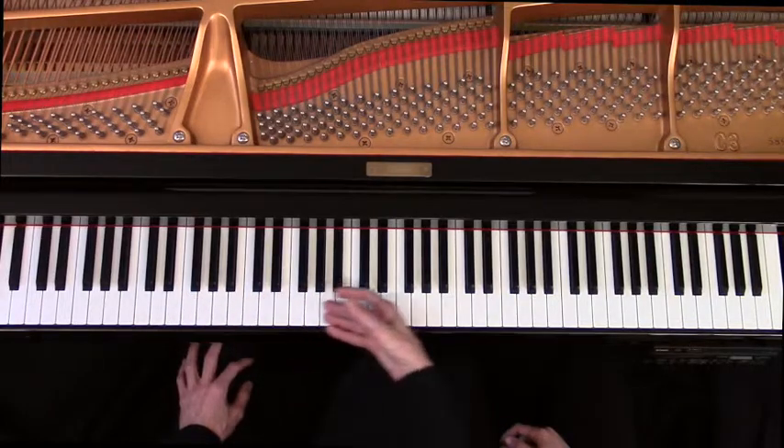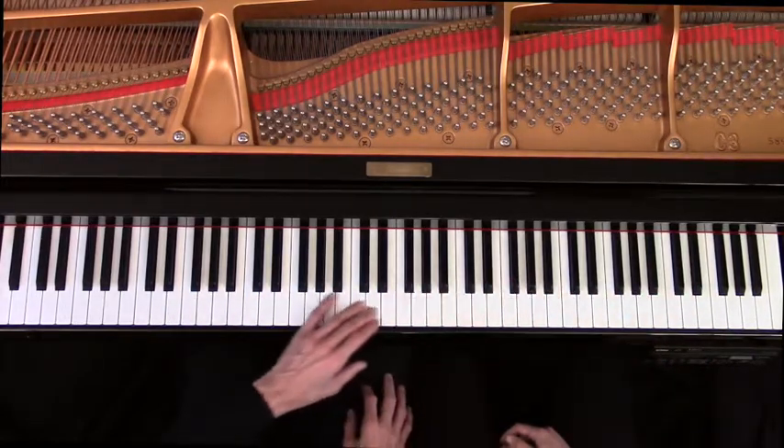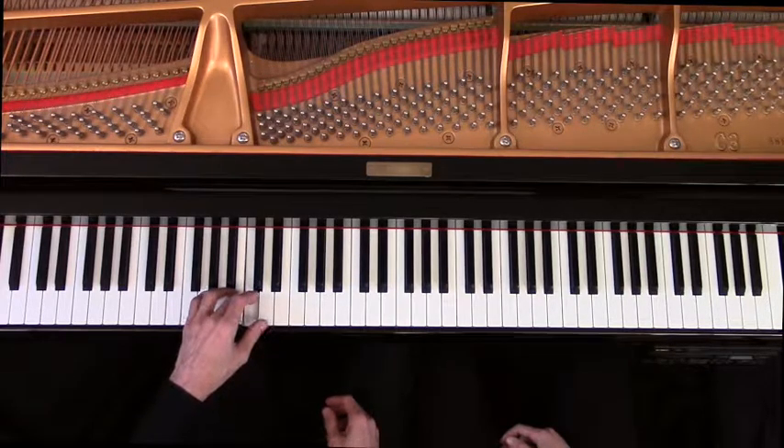So in this piece, you create freely with any white key using your right hand or your left hand. This is called being in the key of C because I'm centering my part around C in the bass. So C creates the mood of the piece.